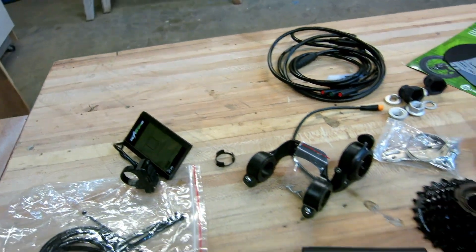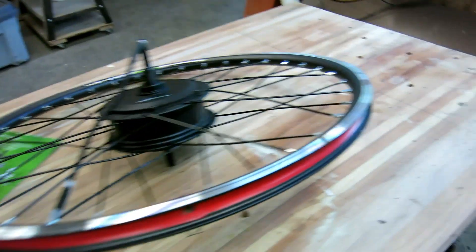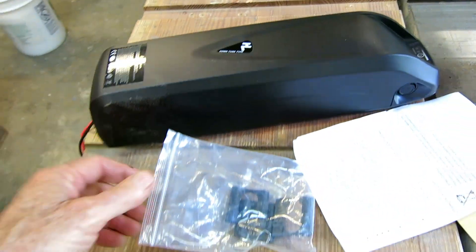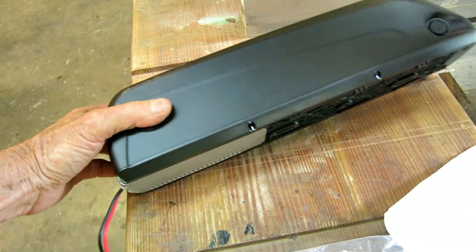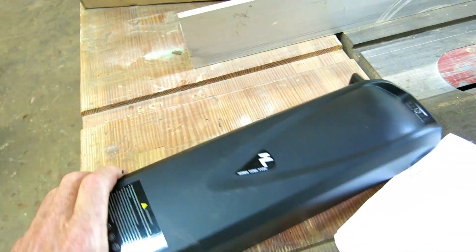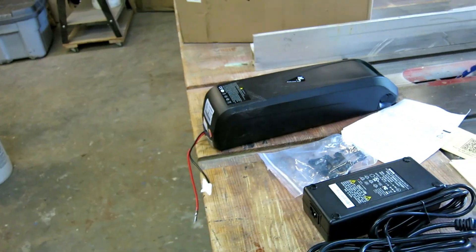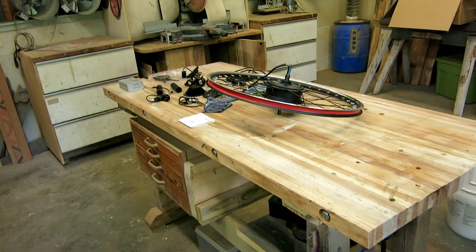The sensor doesn't know how hard you're pedaling, just that you are and how fast. There are different power settings you can set on the fly. Typically the motors don't come with a battery - the battery is separate. Here's the battery: it's a 36 volt battery for a 36 volt motor. It comes with a charger and a bracket that's built-in - you unlock it and take the battery off for safekeeping or to bring inside and charge it.